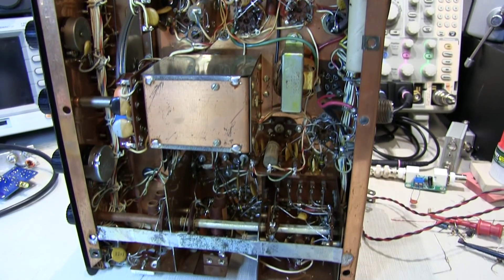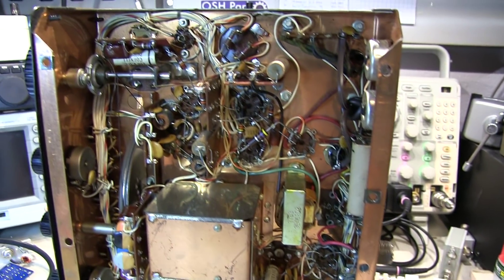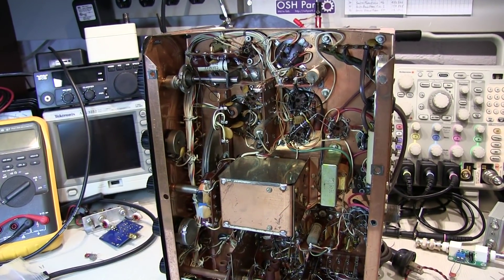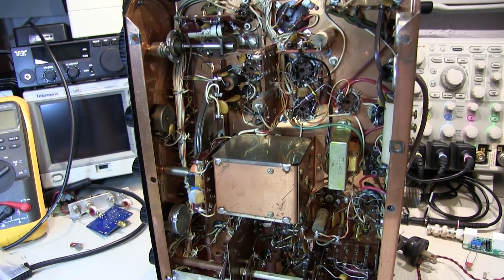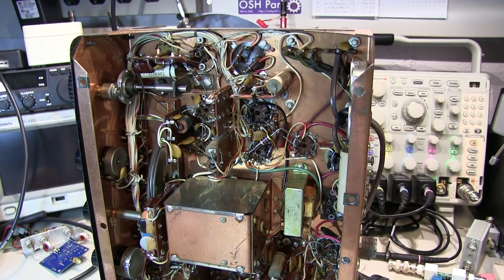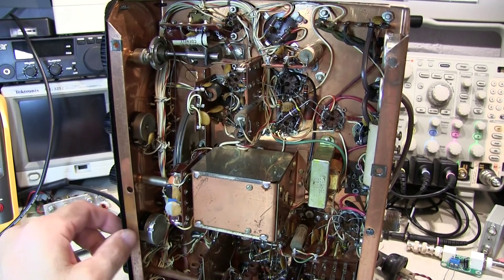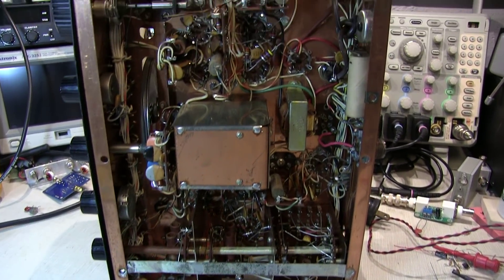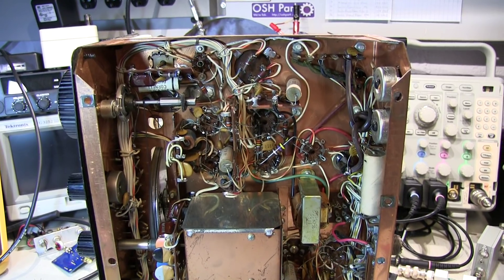Other than that, the radio looks like it's in pretty good shape, complete, and not hacked up. So I'm hopeful that we can eventually bring this thing back to life. I'll get busy replacing that wire to get started, do a more thorough inspection, and then maybe try to bring this thing up on the variac — but that'll probably be a topic for a follow-on video. Just a little teaser to take a look at this 50-year-old receiver and how they made them back then. Thanks again for watching.